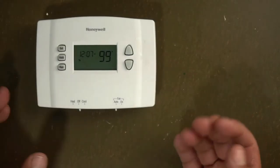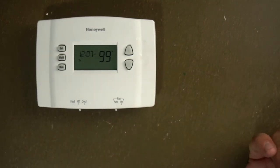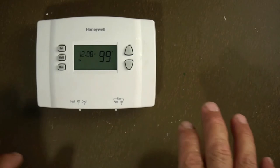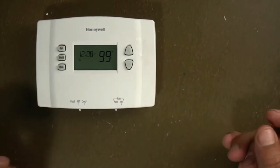Sometimes what happens with these is that if the battery died out or you move to an apartment or new house and you don't have the instructions on how to use it or how to program it, this thing will kick on and off at certain times and you have a hard time trying to program it. You can use this thermostat without the program, just as a regular thermostat — I'm going to show you how.